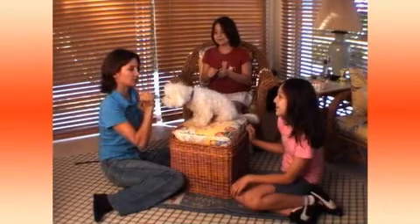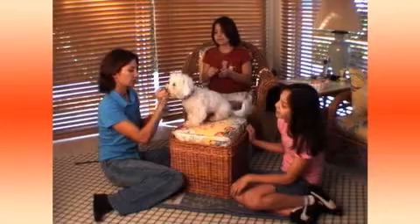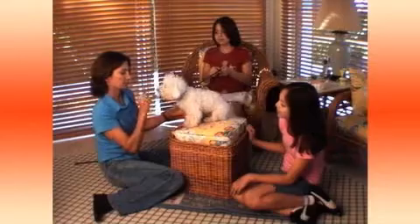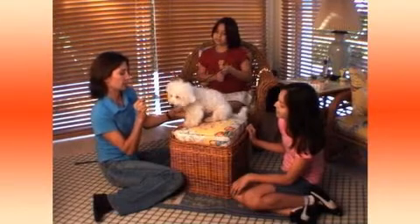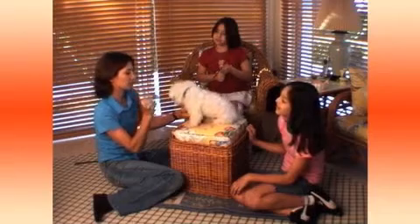I've got the treat right in front of his nose where he really wants it, and then I'm going to say shake and tap his leg. You have to be really patient because this might take a while. He's got to figure out that if he shifts his weight over and lifts that leg just a hair, I'm going to pop that treat right in his mouth.